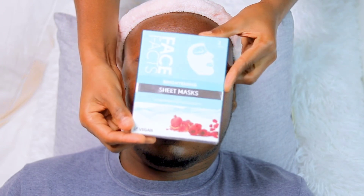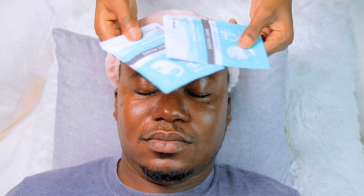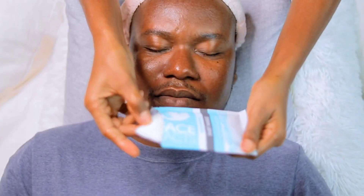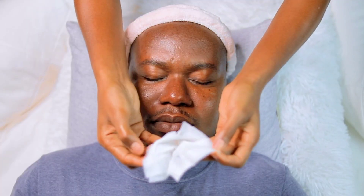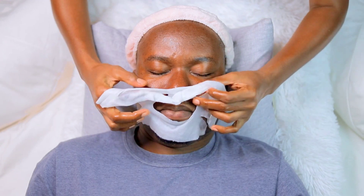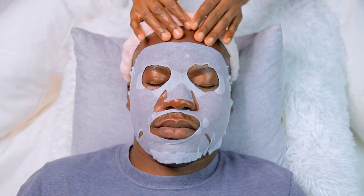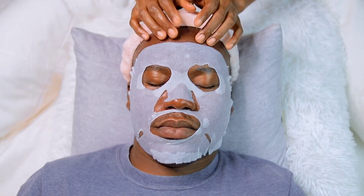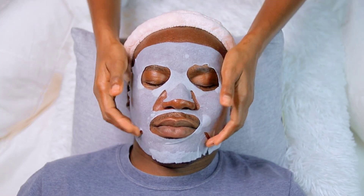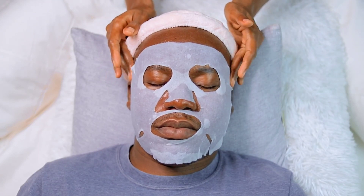I grabbed some sheet masks — these contain hyaluronic acid. Hyaluronic acid has been known to restore hydration to the face and provide regeneration of cells, which is why I'm using it to restore every moisture he has lost from sweat. I left this on his face for about 20 minutes, and whilst it was on I took the opportunity to massage his face softly, starting by tingling on his face and then massaging the sides of his ears.